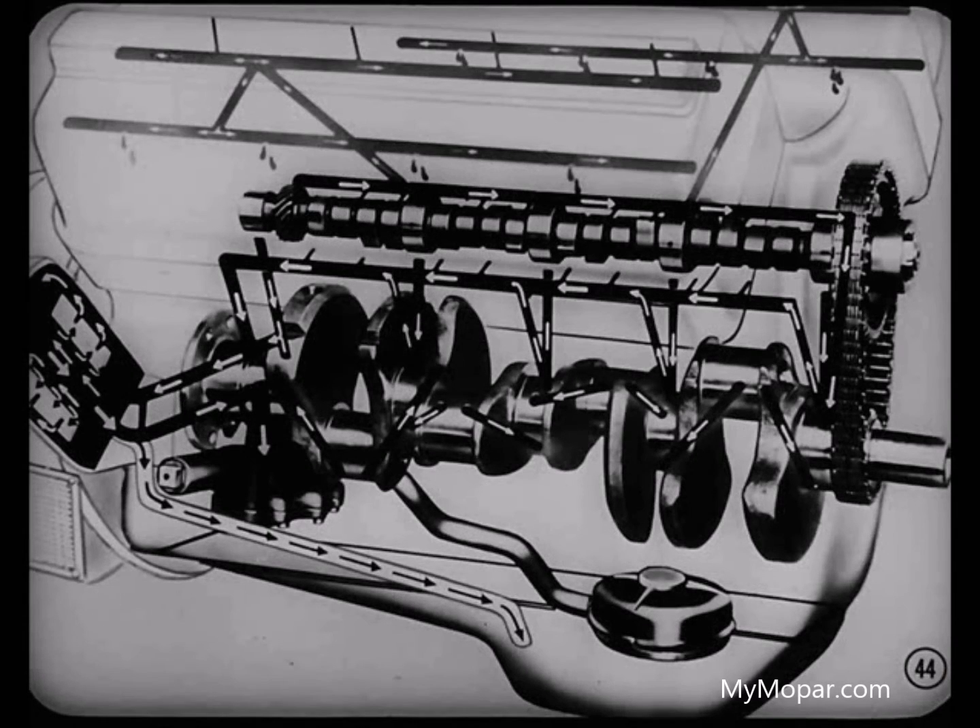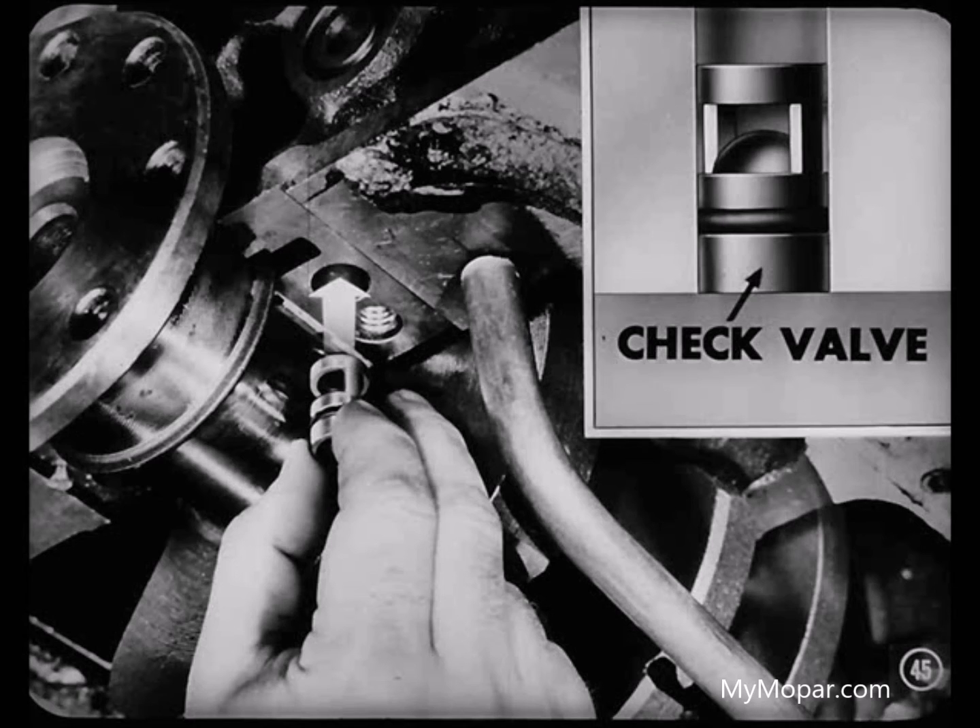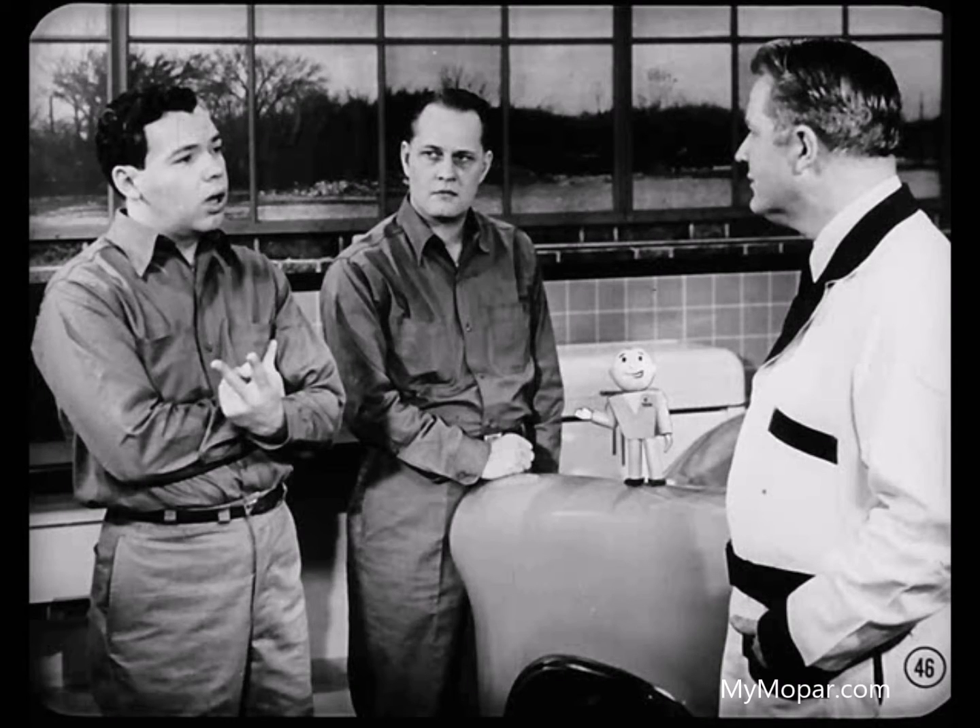Engines equipped with a shunt type oil filter may have a little drain-back that'll raise the oil level, so the tappets will be noisy for a minute or so until the oil galleries fill up and oil reaches the tappets. There's a new check valve available for engines equipped with the shunt type filter to stop the oil from draining out of the oil galleries. Just remove the rear main bearing cap and install the check valve in the oil delivery passage flush with the block. The O-ring near the bottom of the valve forms a seal, and the check ball keeps the oil from draining.